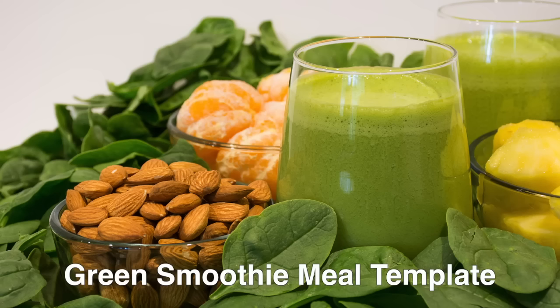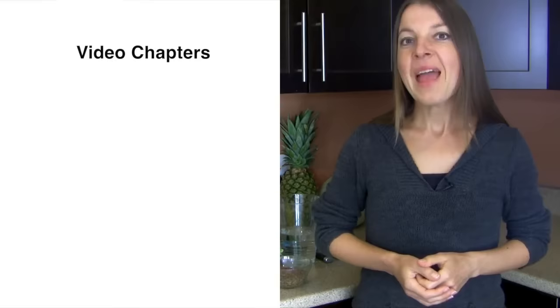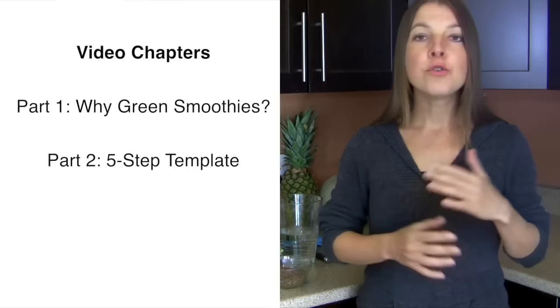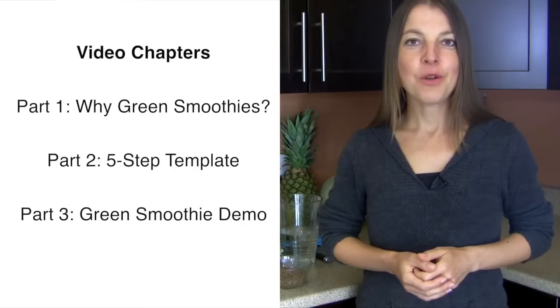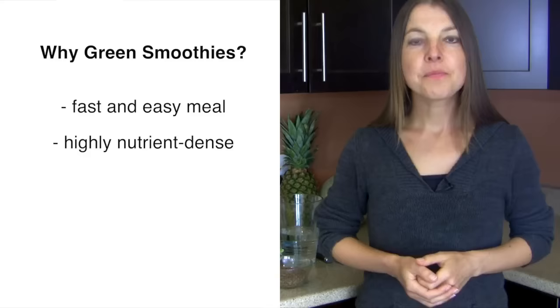Welcome to Healthitarian Living. In this video episode, I will be sharing with you another healthitarian meal template, this one for green smoothies. I will first explain why green smoothies in as much of a summary as possible, then take you through the five-step template to make numerous combinations of amazing, delicious, and optimally healthy green smoothies, and finally finish with a demo of me making one particular green smoothie combination.